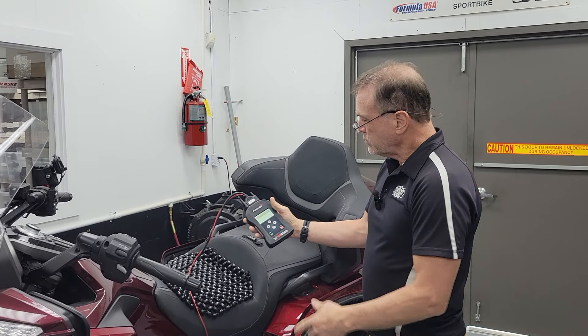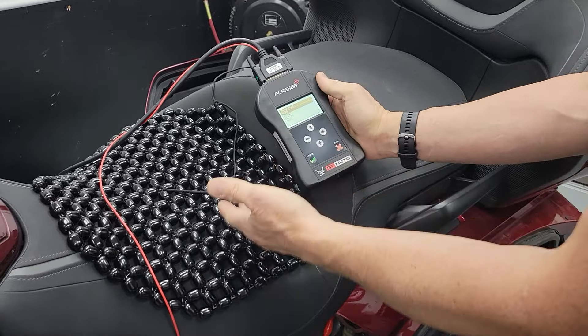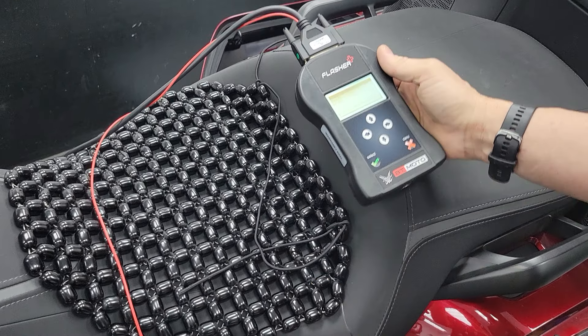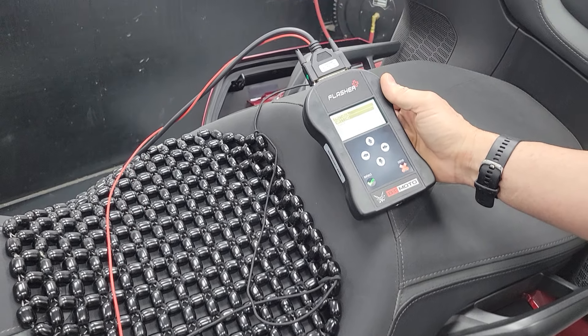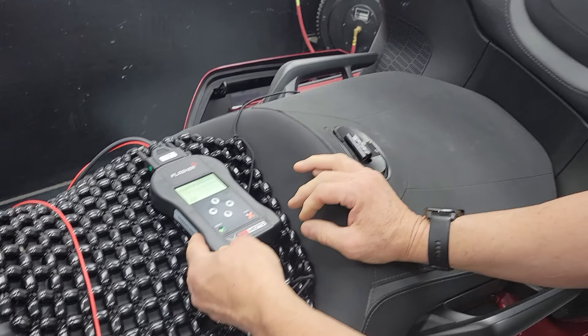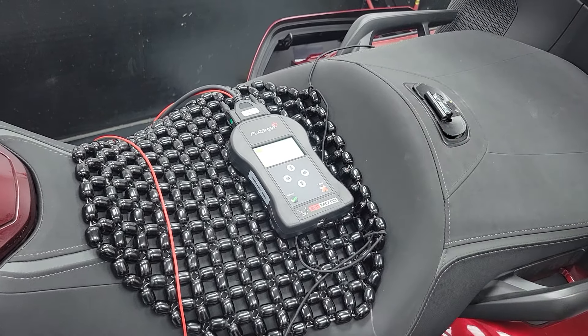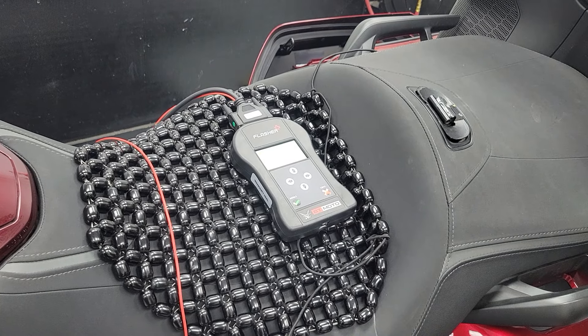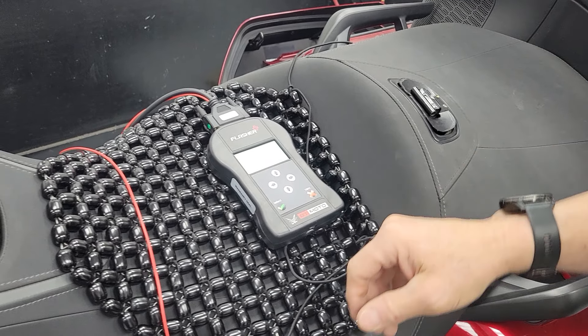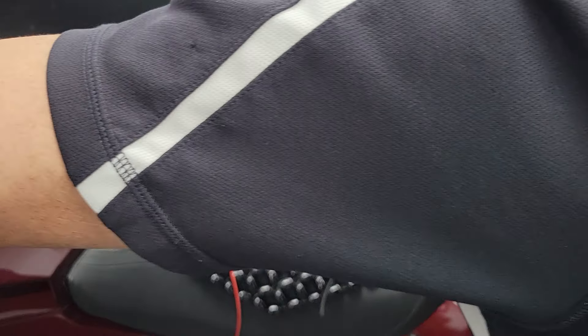The unit's powered up. Come on back and we're going to go to work — it's already on, you just hit the arrow. Protocol writing — we're going to write the new file to the bike. That's the file, we only have one. Please connect to a stabilized battery — we've done that. Switch the dashboard on.